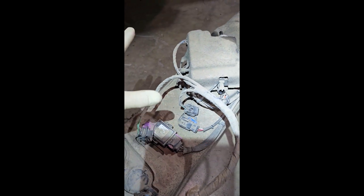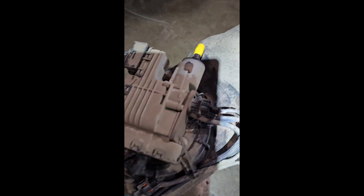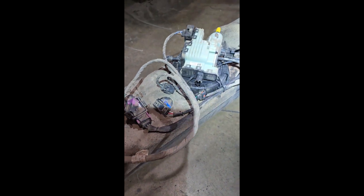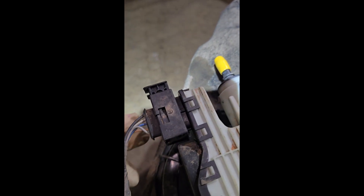Once you get it out, blow everything off the top before you disconnect anything at all. Put a cap over this nipple here because that's your DEF line. There's a cover with a zip tie here and a zip tie there — cut those zip ties and get that cover off. We really need to spray this off before we do anything. The connector bolts for the straps are T40.